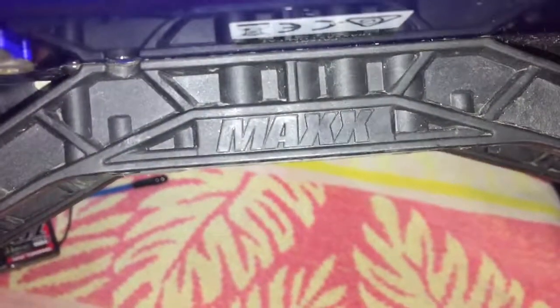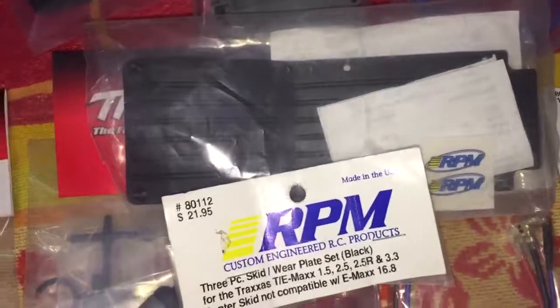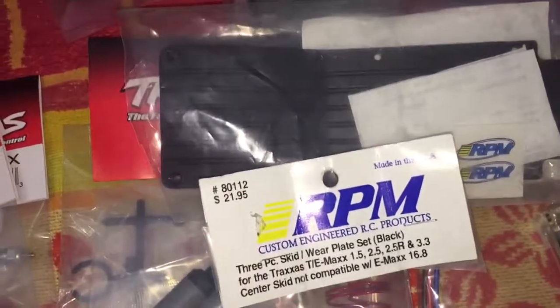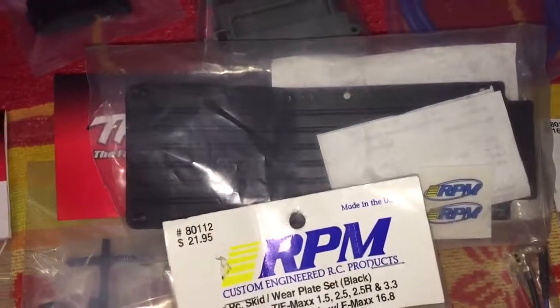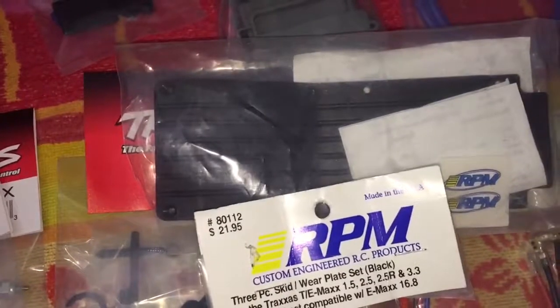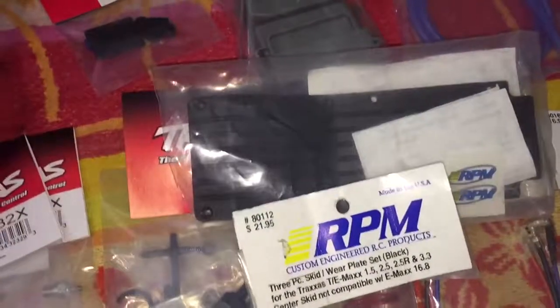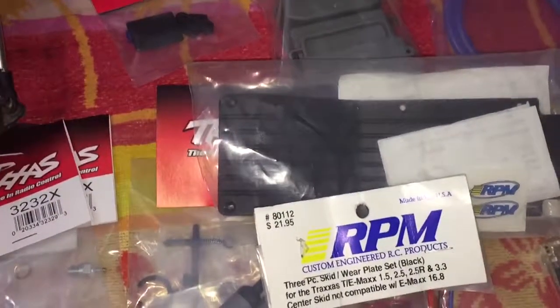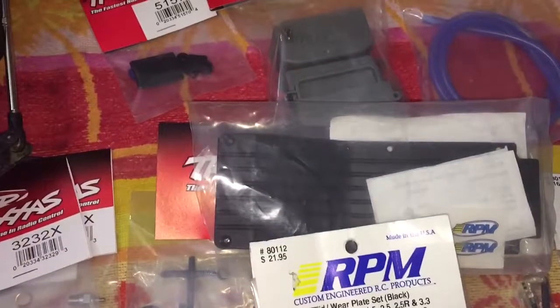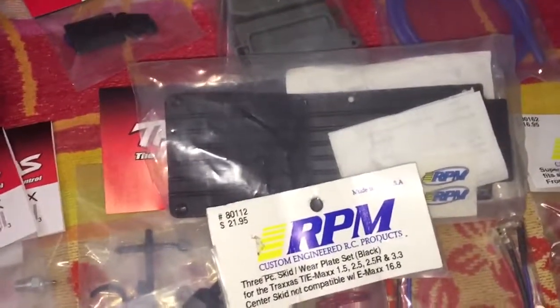This part actually does not fit the T-Maxx 3.3 — specifically the new versions, the ones with the word 'max' on the chassis. Those require a different part number, which has the longer center skid. After finding that out, I called the hobby shop instead of RPM, and the hobby shop wasn't aware of that either. I forgot exactly what the correct part number for this version of the 3.3 is — I'm assuming this is the second gen or whatever of the 3.3.